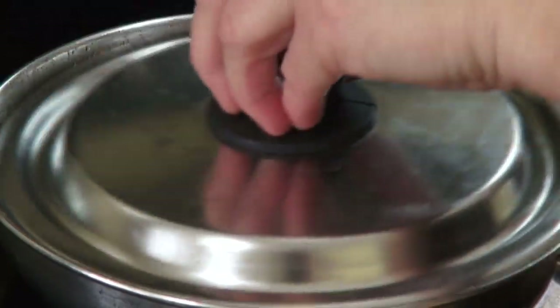Everything looks ready now. Potatoes are cooked. Let's combine everything. We add the beets blend and carrots blend into the borscht. Add a dash of cayenne and black pepper along with the dill.